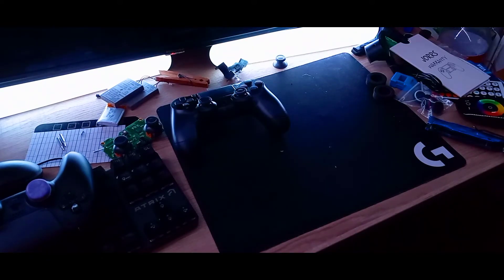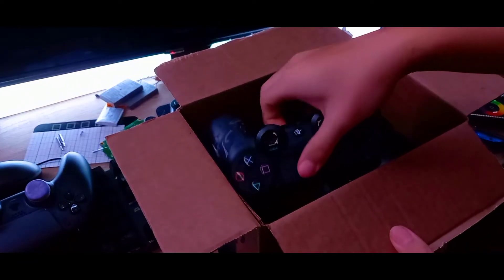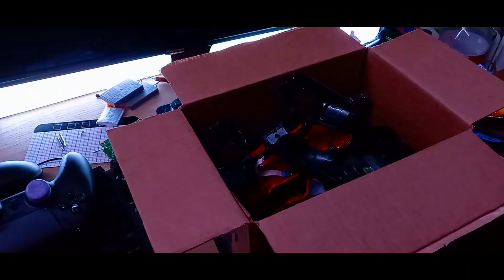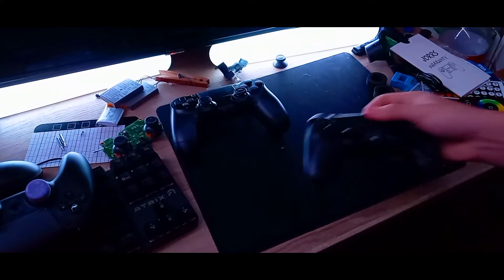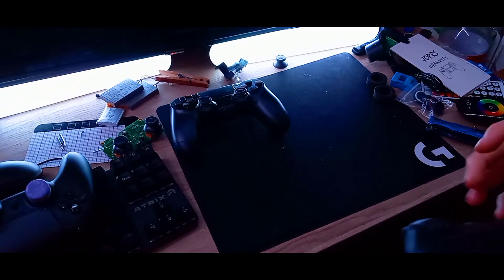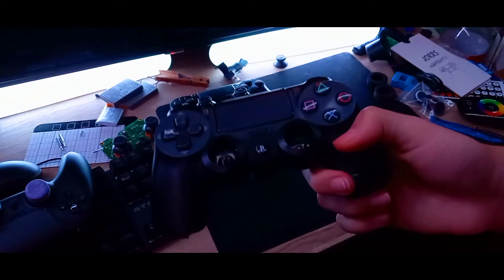If you're like me — hopefully you're not — you've probably broken a lot of PS4 controllers. This might look bad and like I have anger issues, but that's beside the point. I've broken so many of these controllers that I figured out how to fix them with my eyes closed.